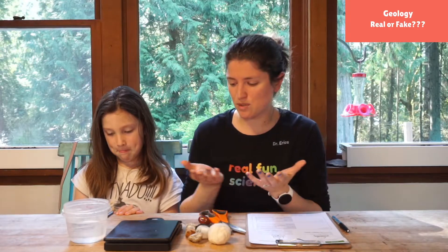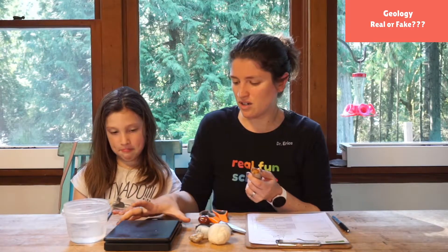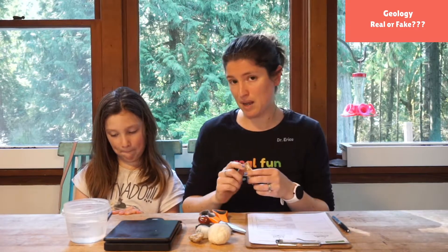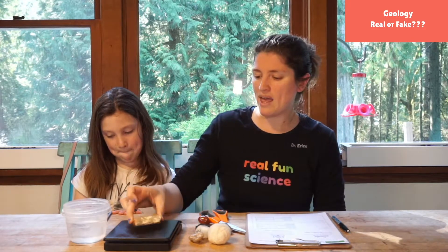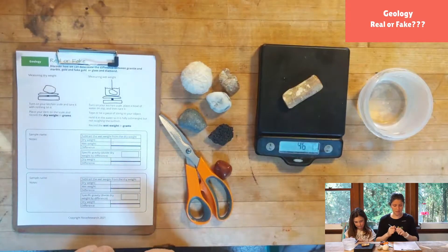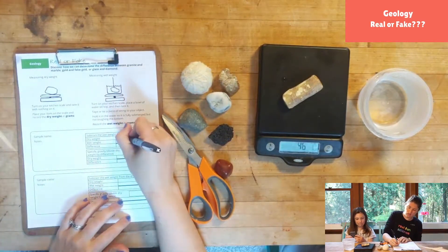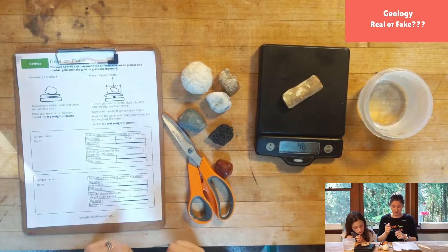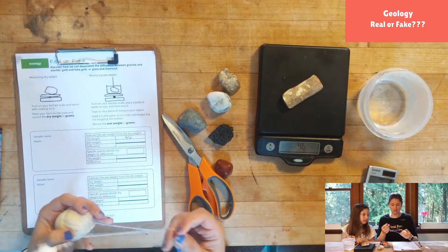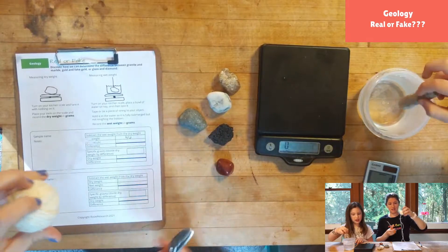The first thing we'll do is choose our rock — we're gonna do our petrified wood first. We'll turn on our kitchen scale. Do your project in grams and not pounds. I'm gonna weigh my piece of petrified wood — it says 46 grams. So I'm gonna write down its dry weight: 46 grams. Now we want to find our wet weight.